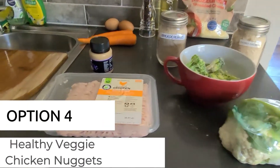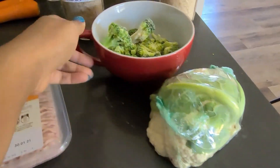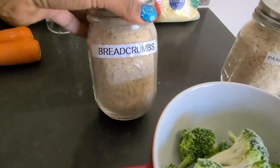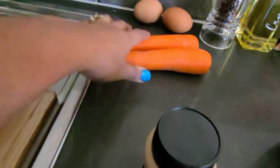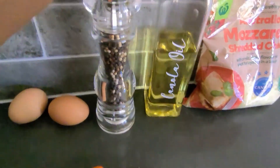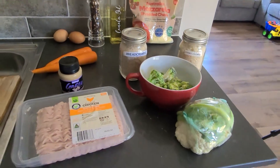For my next and final recipe, I'm going to be doing healthy veggie chicken nuggets. For that you're going to need 500 grams of chicken mince, half a head of cauliflower, half a head of broccoli, breadcrumbs, panko crumbs, some garlic, two carrots, two eggs, pepper, canola oil, and some mozzarella cheese.